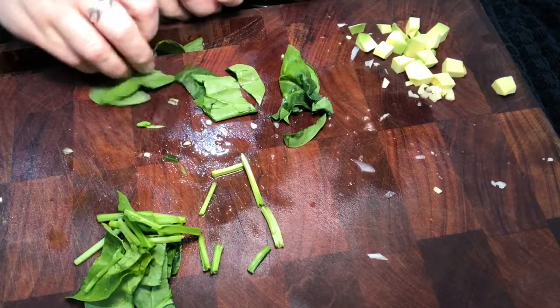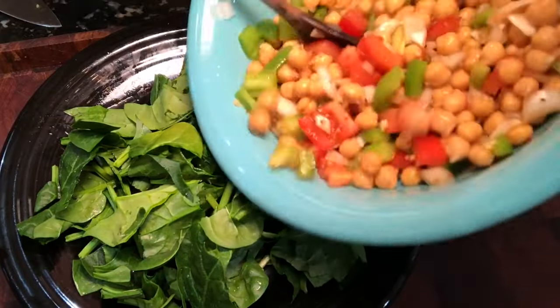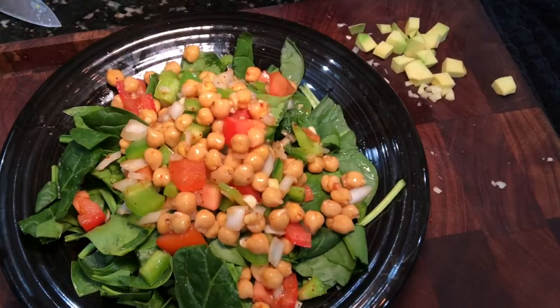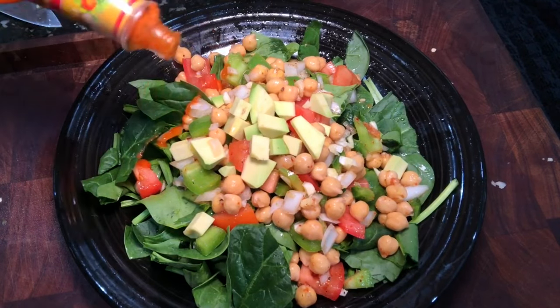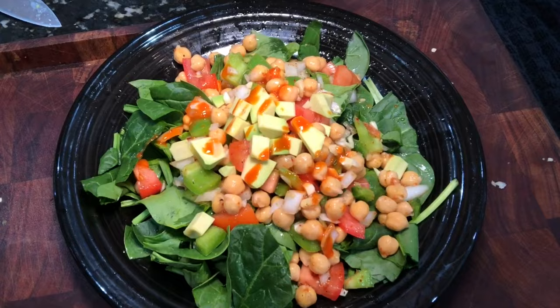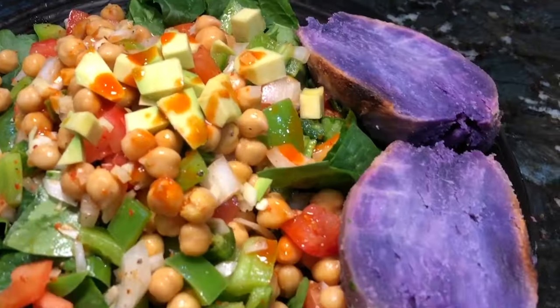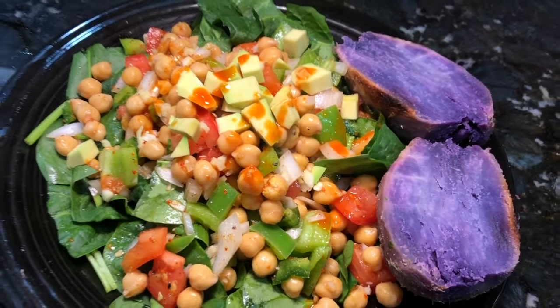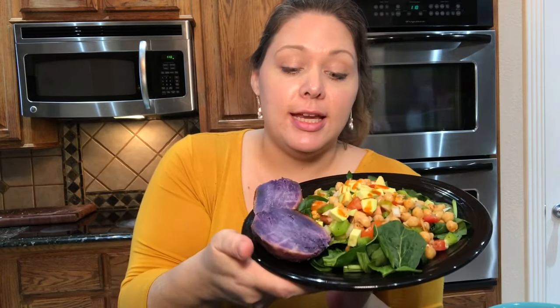So I'm just going to plate it up, put some of it on top. I had some leftover for another meal. Then add the avocado on top, a little bit of Tajín for some extra flavor. And then I'm going to add a purple sweet potato — this is one of the Hawaiian purple sweet potatoes on the side. So that is a quick, easy chickpea lime salad served with a side of Hawaiian sweet potato, and this is going to be delicious and keep me full for hours.